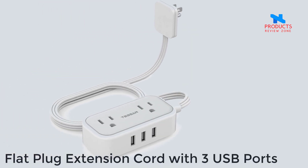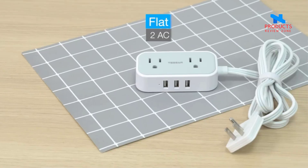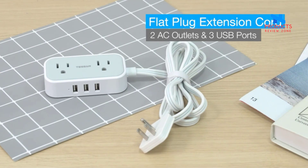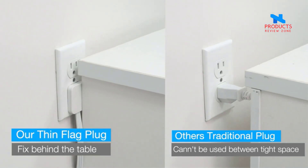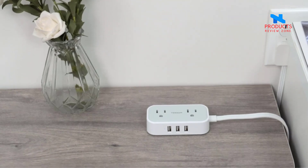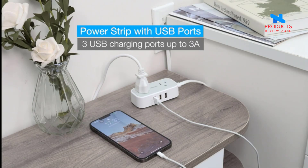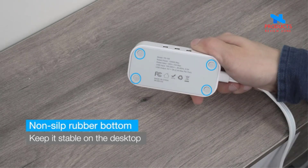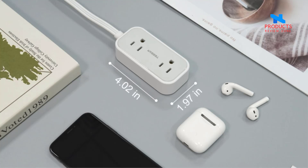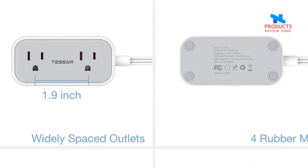Number 3. Flat Plug Extension Cord with 3 USB Ports — Flat Plug Power Strip. The brand new flat plug design could prevent kids from getting electrocuted and obstruct other plugs, suitable for installing behind sofa, wardrobe, bookshelves, and other furniture for maximum space saving. The wide spaced outlets are separated enough to fit big plugs without blocking each other, providing power rated 1250W. Ideal for indoor use such as bedroom, hotel, office, and college dorm room.